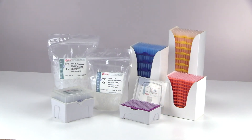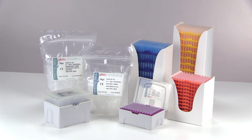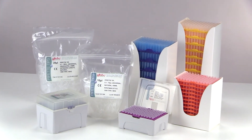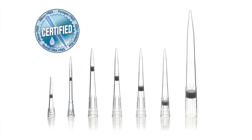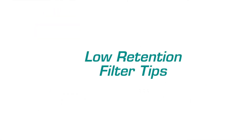They're offered in all popular sizes — non-sterile in convenient self-standing bags, and sterile in racks and reloading stacks — for maximum accuracy and protection from contamination. Our low retention filter tips offer the same high accuracy and sample recovery with the added benefit of high quality Porex filters.